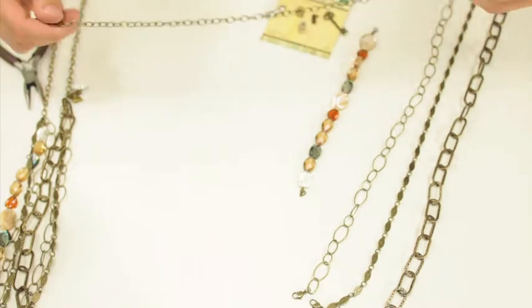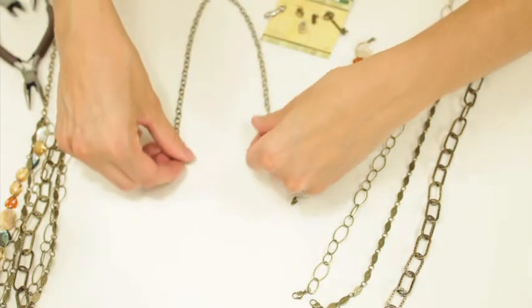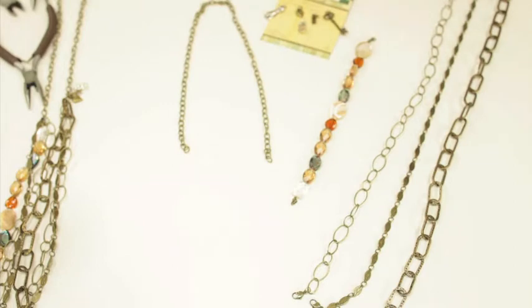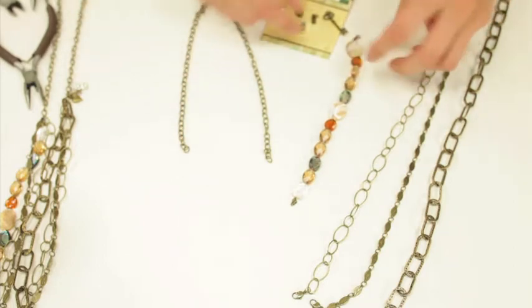The first thing you're going to do is get a chain extender — this will be the back of your necklace. The next thing you're going to do is add multiple pieces to this.